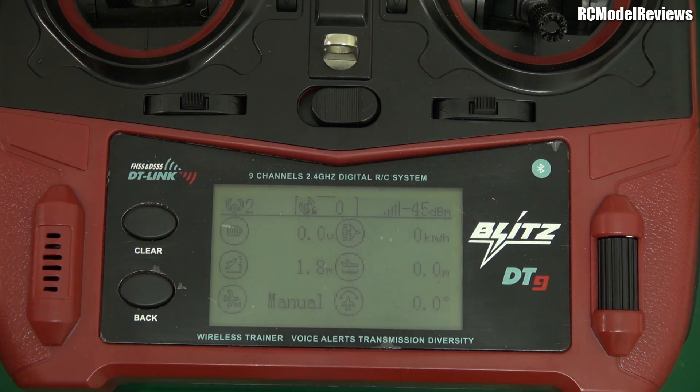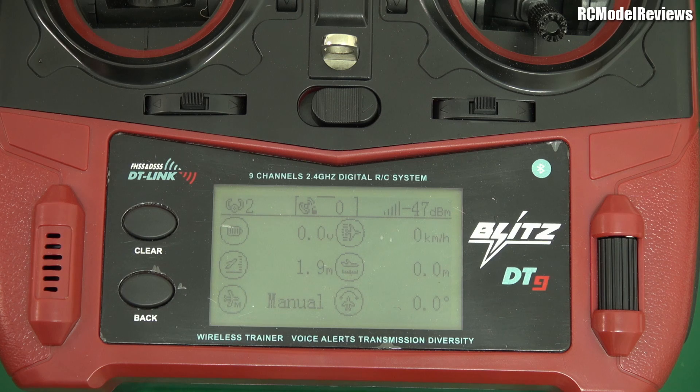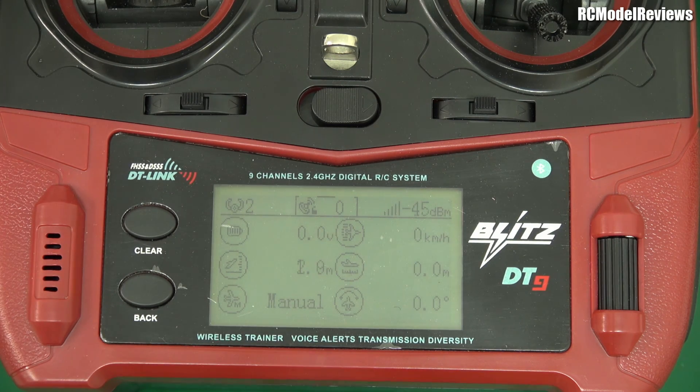Gyro mode is probably the most useful for most people — it just makes the model so much more stable in turbulence. Then there's safe mode, which is angle mode. If you're flying along and flick into safe mode, it will self-level: if you're upside down it'll come right way up, and if you're in a massive dive it'll pull out and level. It's basically 'save your bacon' mode. For learners it's great because as soon as you let go of the sticks the model returns to straight and level.